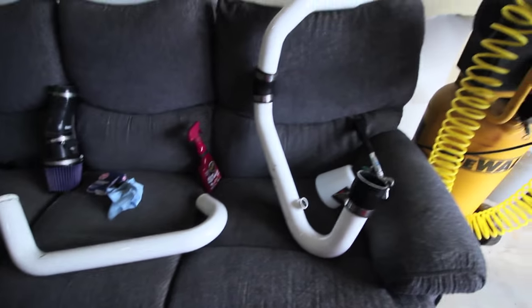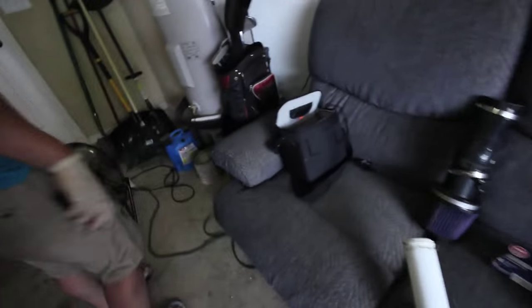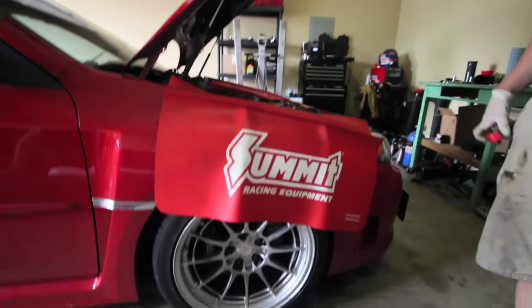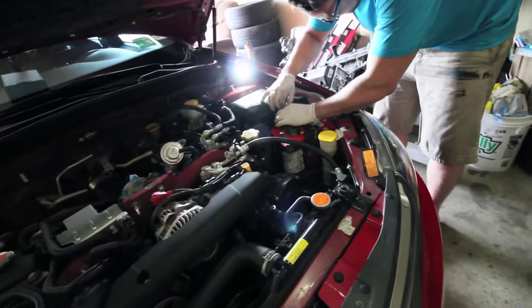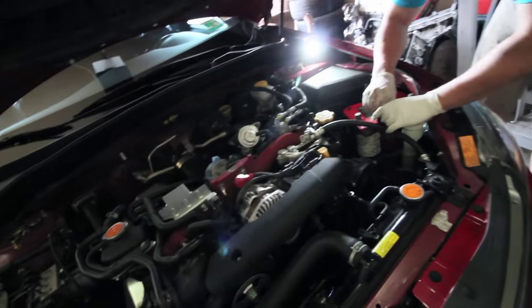A lot of you guys were commenting on the race couch - I think it was jealousy, pure jealousy. I mean, it's just the concept of sitting on a couch, super comfy, and then look what I'm looking at. So we're putting the battery back in, then the intercooler piping, then the intake, and it should be good. Just race car parts.